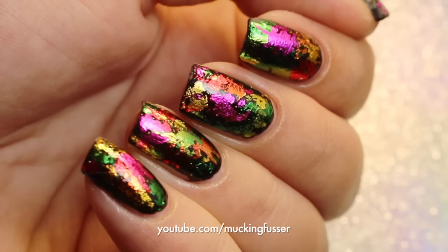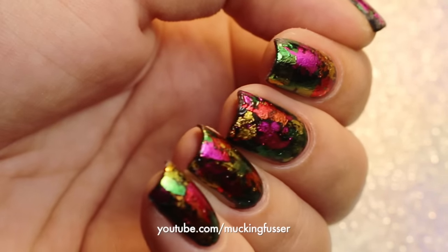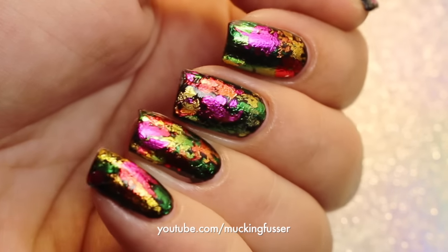Hey guys, Corinne Musser of Mucking Fussy here today to share with you this look using nail foils. So let's go ahead and get started.